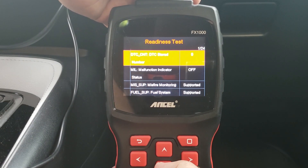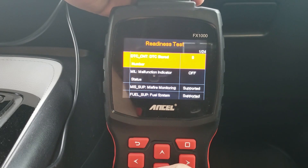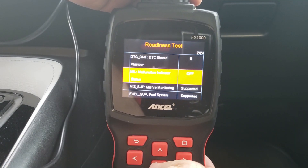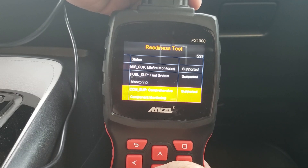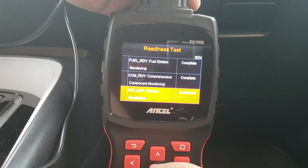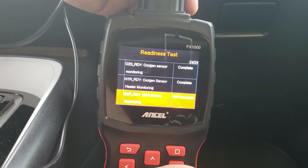Here's my IM monitor, or readiness monitor. This is used a lot of times for inspections, and it's a great test to perform before you buy a vehicle — just to make sure you're actually getting a good vehicle. I have zero DTCs (diagnostic trouble codes) stored, the check engine light is off, and it shows me which modules are supported: the misfire monitor, the fuel system monitor, and the CCM (comprehensive component monitoring). Both the misfire monitor and the fuel system monitor are ready. Further down, the catalyst is supported, the EVAP is ready, and EGR as well. You're looking for anything that's not ready, as that would be a good indication that something's going on with the vehicle, or somebody has reset the check engine light.